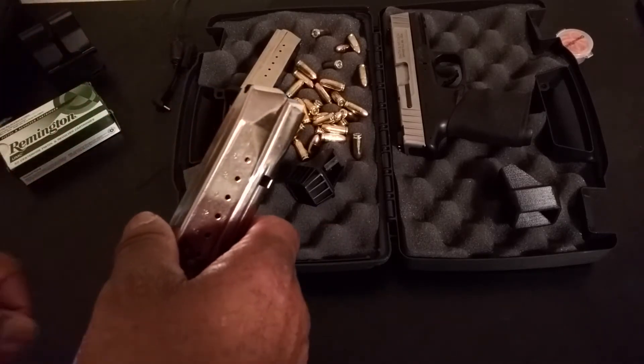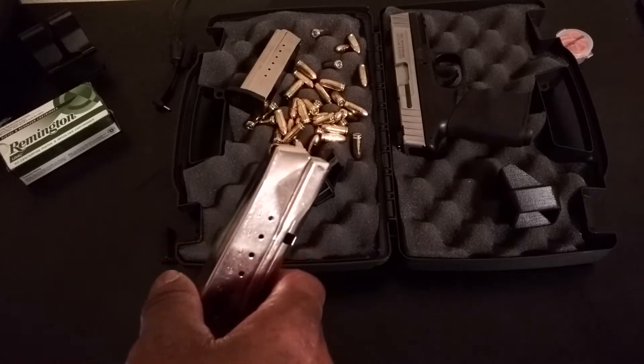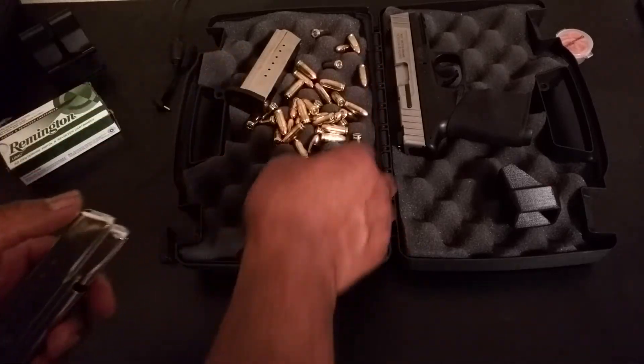Sometimes I go out and shoot 100, 200, 300 rounds at a time. You have to keep loading these magazines, and it's really hard on your thumbs when you load a magazine.